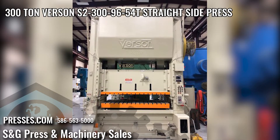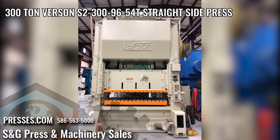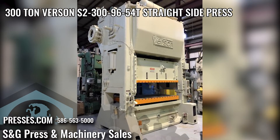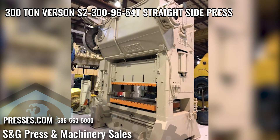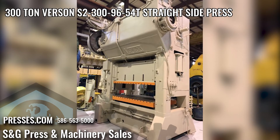Preliminary specifications: 300 ton capacity, 12 inch stroke, 34 inches shut height, 96 inches left-right by 54 inches front-back bed area, 96 inches left-right by 54 inches front-back slide area, 25 to 40 SPM.